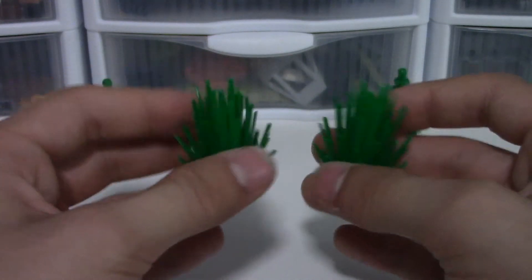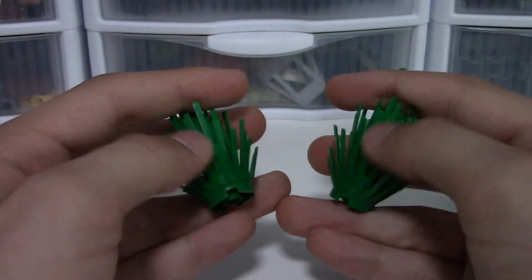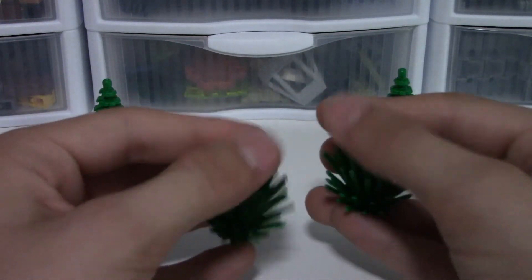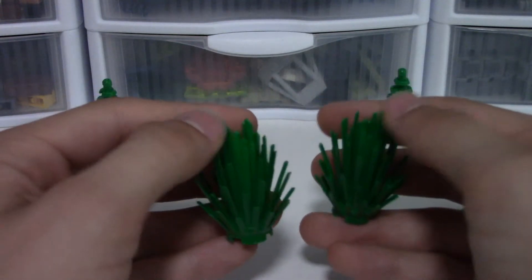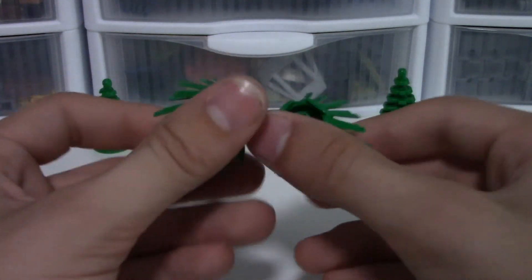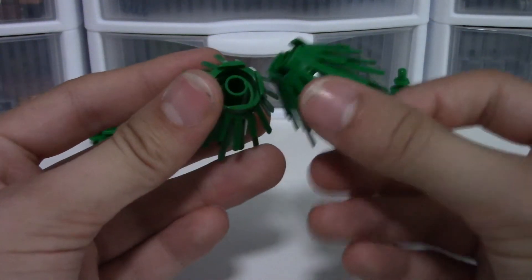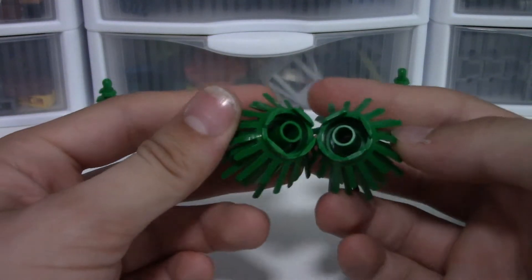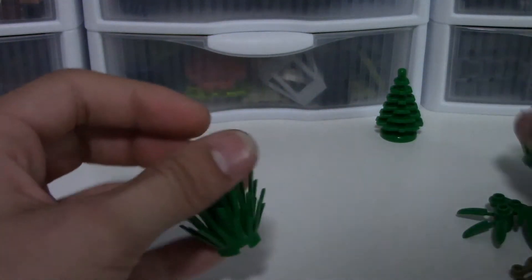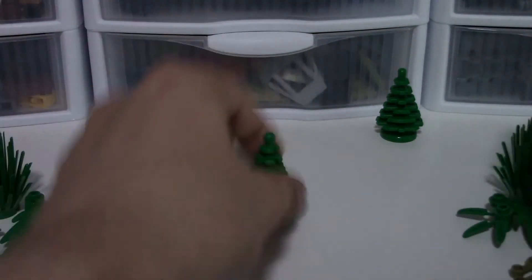Looking at how these feel, they feel pretty much the same - both feel really smooth and a bit sharp if you poke them the wrong way, but not too sharp. Overall nothing really to complain about again here. I think they've done a good job translating these pieces over.